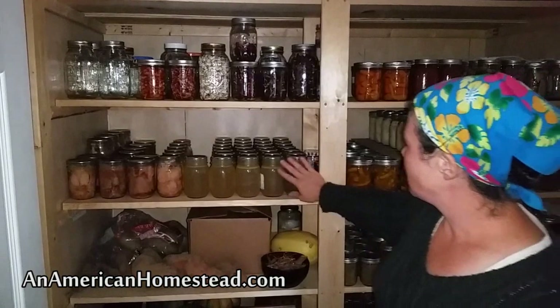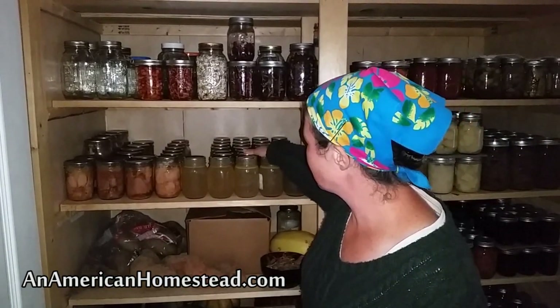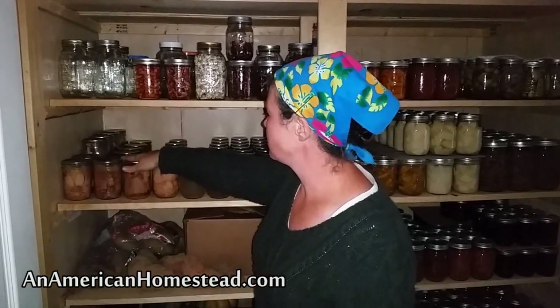Moving down, I have all my chicken stock — all the way back is chicken stock — and then I have canned chicken.